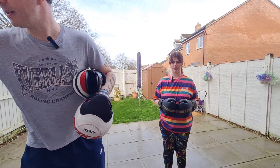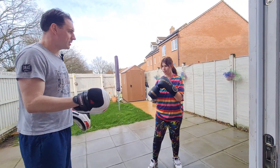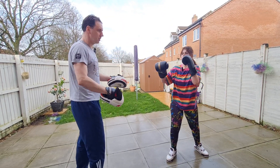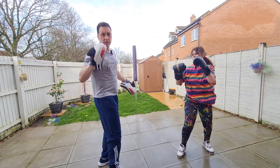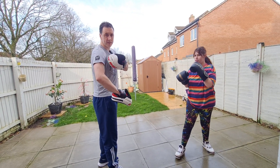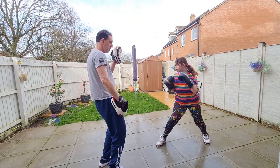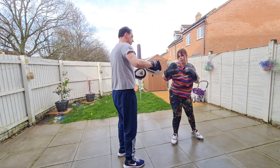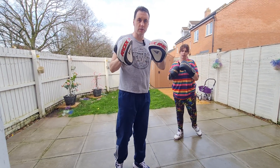The first technique tip is catching the shots. So slowly, Chiara, catch the shots — if she hits it and I don't catch properly, she's gonna hit my shoulder back and I'm gonna end up with a shoulder injury. So learn to catch the shots — that counts for all shots, whether it's hooks or uppercuts, doesn't matter, just learn to catch the shots.